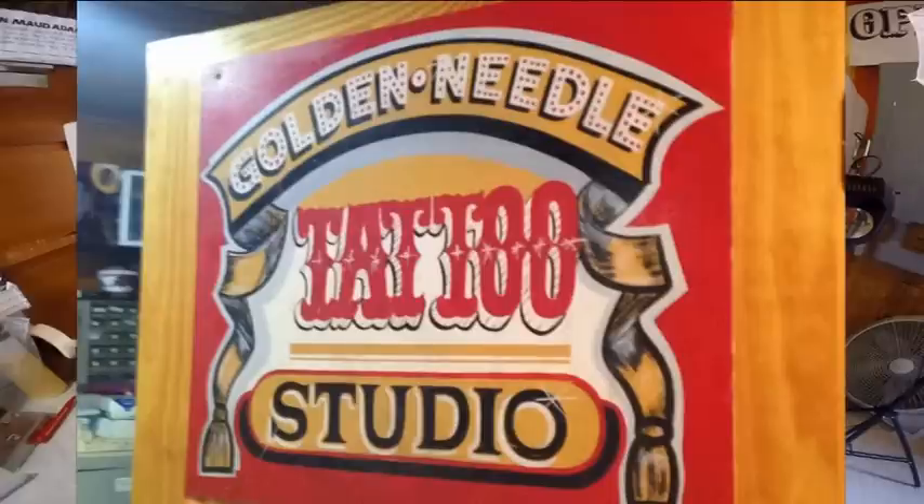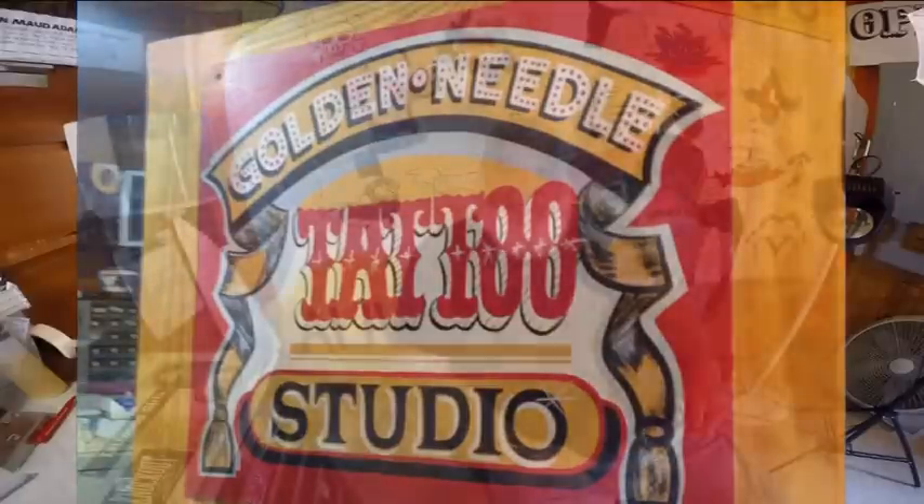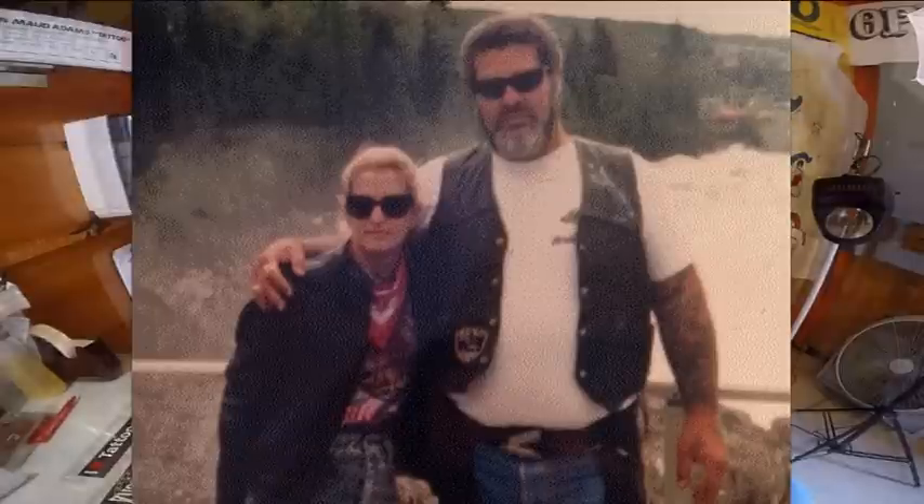He opened another one somewhere in Maine — I'm not exactly sure, I've lost a lot of memory. I've had a shop since '75. Before '75 I just worked for the old man on the carnivals, then '75 I opened up my first shop, called Sailor Fred's Golden Needle Tattoo Studio. All through the years, that's what I used. This little shop now is called Tat Cat Tattoo — my girlfriend's name is Miss Cat.